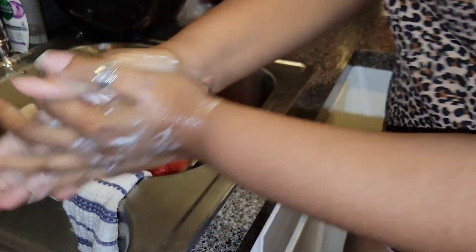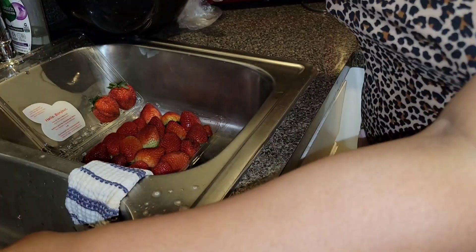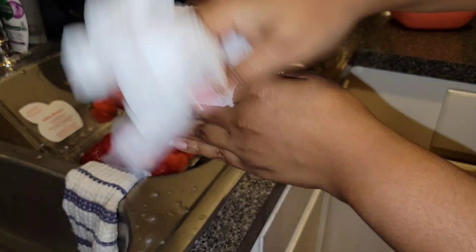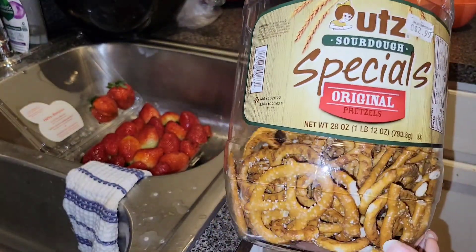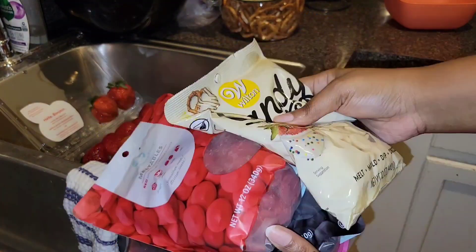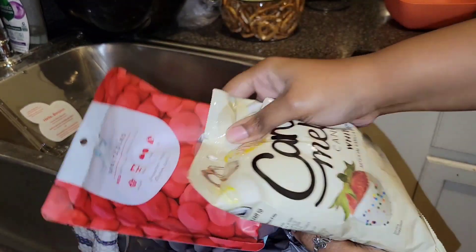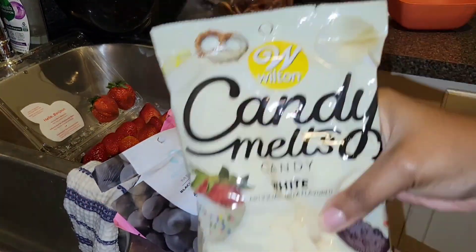First things first, we are washing our hands. No lights had nothing to do with the mismatched outfit — that's just all I could find. I'm doing these without gloves because these are for family and friends, but you'll see me washing my hands a lot. I'm going to show you some things we'll need: pretzels, Rice Krispies, Oreos.